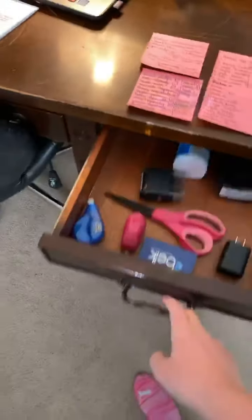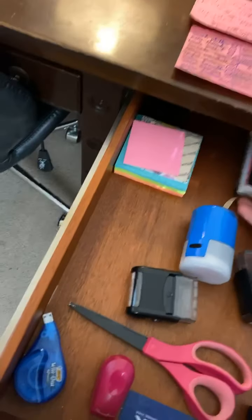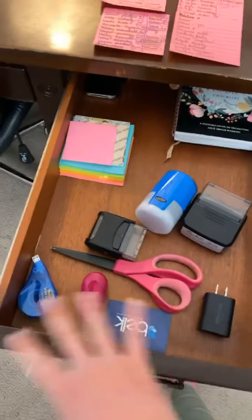Then I have multiple drawers. So you open this drawer — this is super simple. These are my old planners; I keep them just in case I need to reference back to them. I have sticky notes and scissors.